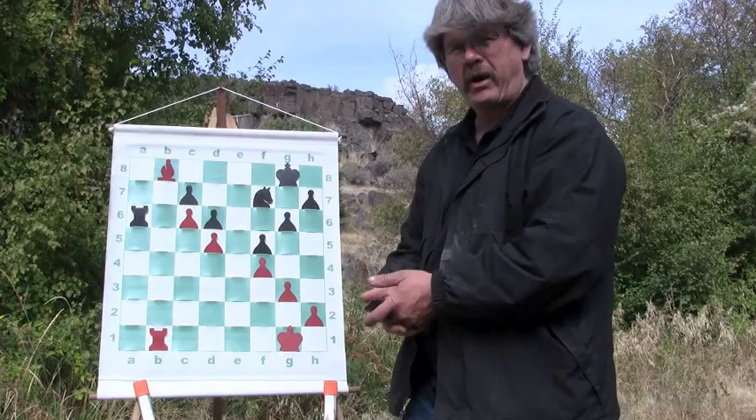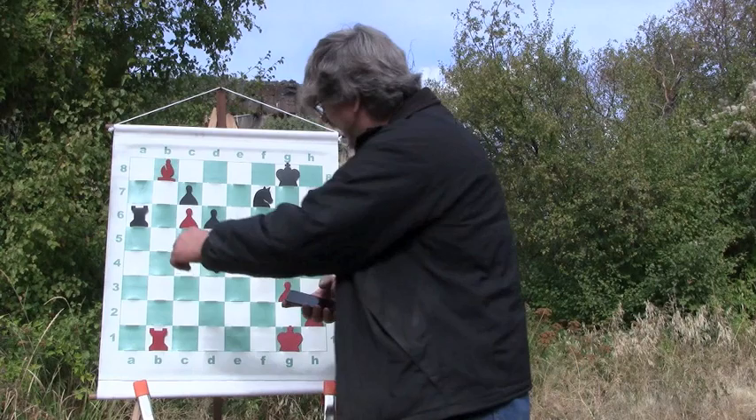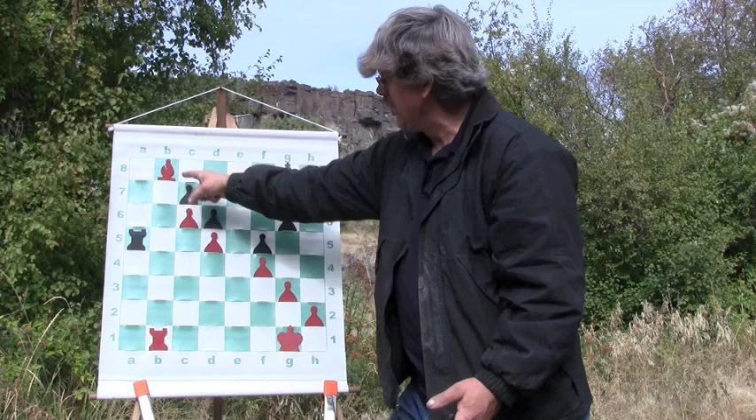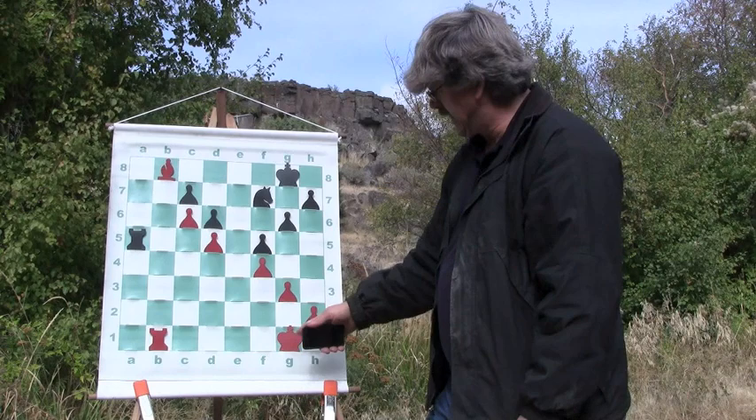I'm going to dodge down here and threaten the pawn. He can't come up here with the rook and protect his pawn — I'll take him. So in my opinion, that's a pretty good move. My opponent is target practicing as well. He says: you're going to take a target? I'm going to take a target. You've got a pawn here I can take. We're even in material on pawns and powers at this point in the game. Both of our kings are way back away from the center, so it's a fairly even game.